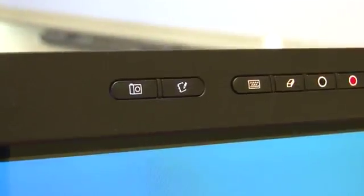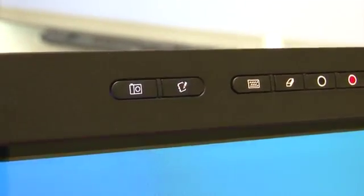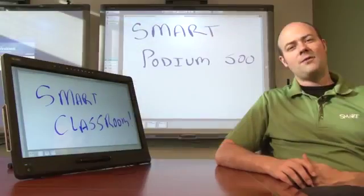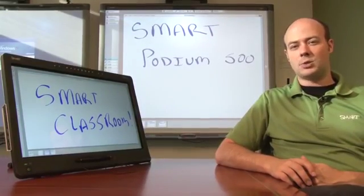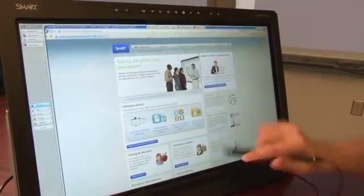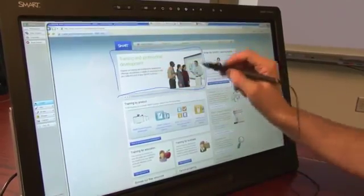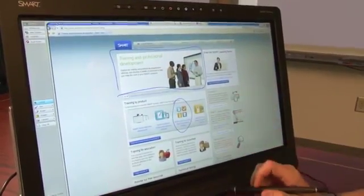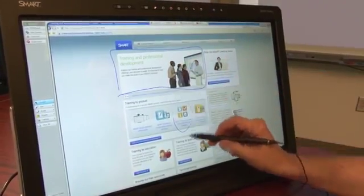If you have Smart Notebook software installed, press the application launch button on the application toolbar to open it. If you have the Smart GoWire, Smart Meeting Pro will automatically launch when you connect it to the display. Select a digital ink color using the pen toolbar and write notes on the interactive screen over any application or website. To erase digital ink, press the eraser tool button on the pen toolbar and erase the digital ink.